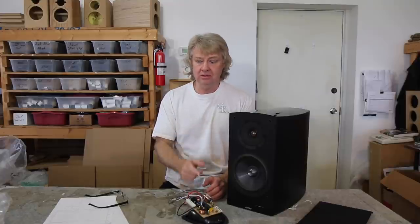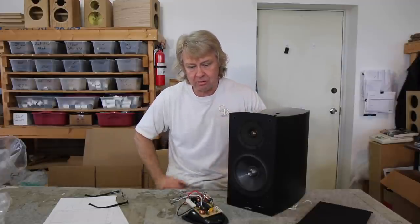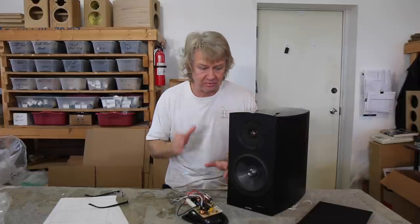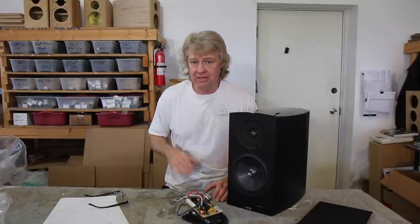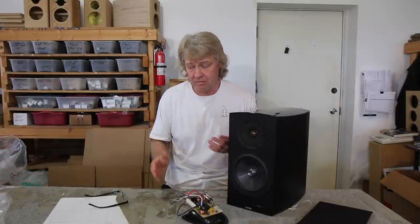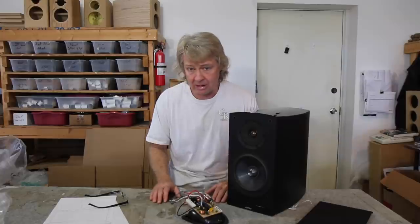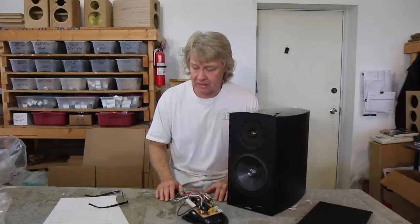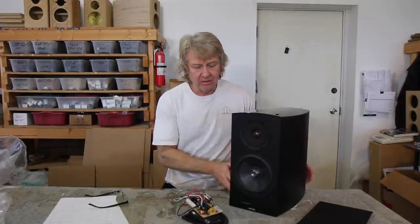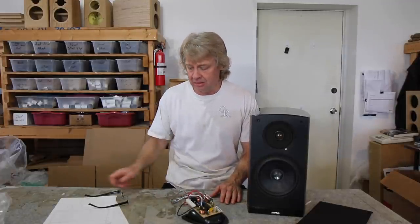So how well did they engineer this thing? Actually, pretty good. I went in and designed a network that measured very similar to what they had — smoothed it out just a little, brought the tweeter level down to where it's a little more balanced, and kept it simple. It measures really, really well. With the upgrade package I put together, the parts quality is going to shoot way up and the performance is going to shoot way up. It's going to sound a lot better.